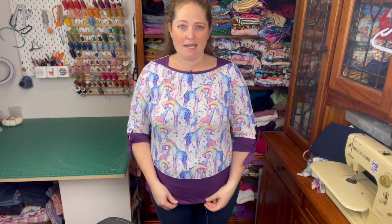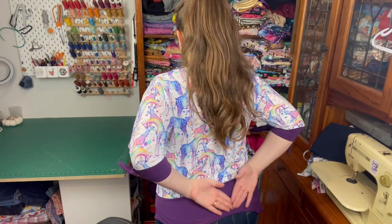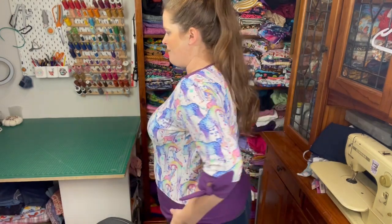If I made it again I would probably grade out the hips just a little bit. For me it's just a little bit tight over my bum. I would have liked it to flare out a little bit more, but I can get away with it. It looks okay and I'm happy enough with it, but yeah, if I made it again I probably would grade out a little bit.